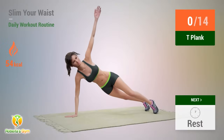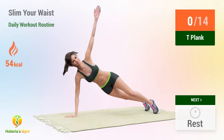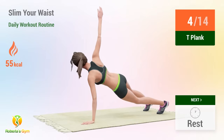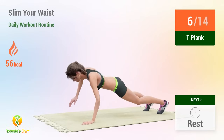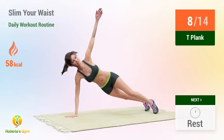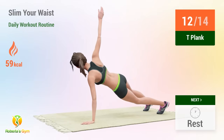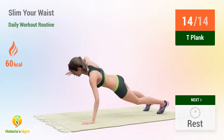Up next: T plank. In 5, 4, 3, 2, 1, go. 1, 2, 3, 4, 5, 6, 7, 8, 9, 10, 11, 12, 13, 14. Rest time.